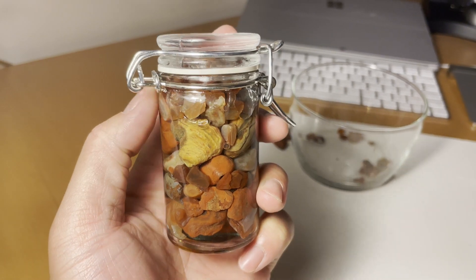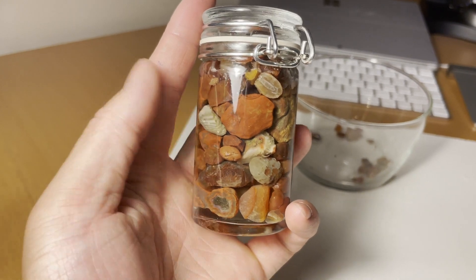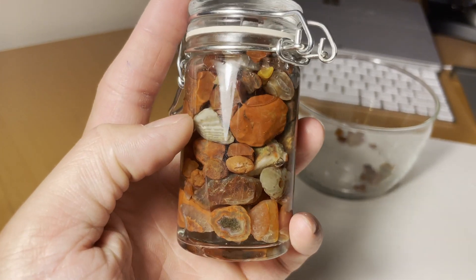So we finished with the agate jar and I think this turned out absolutely gorgeous. Look at that.